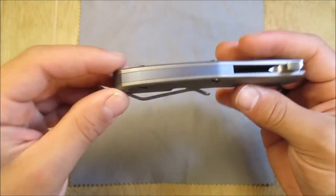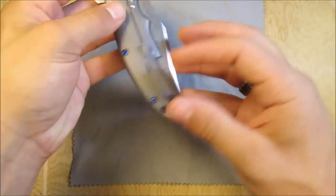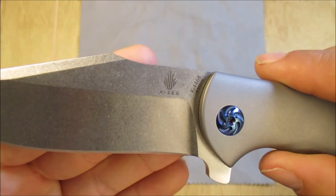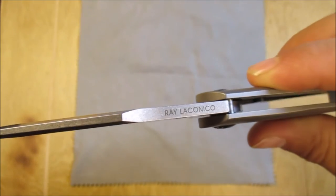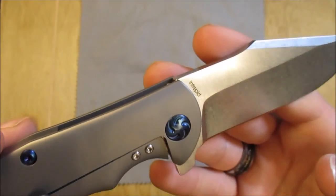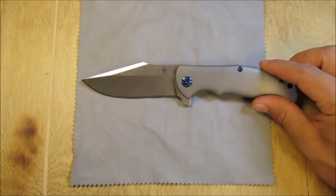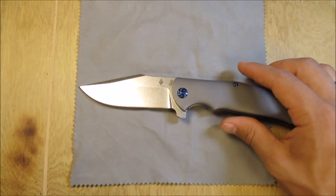It does come with a tube lanyard hole thanks to that backspacer. I never put lanyards on my knives, but for those of you who do, it's a nice feature to have. The blade has a good bit of logos on there: you've got the Kaiser logo, the model number tucked in there, the blade steel on the spine, Ray Laconico's name, and on the other side the actual model name, which is the Intrepid. It's marked up with quite a few little logos, but they're subtle enough that they don't detract much from the overall aesthetic of the blade, which is a very gorgeous blade style.